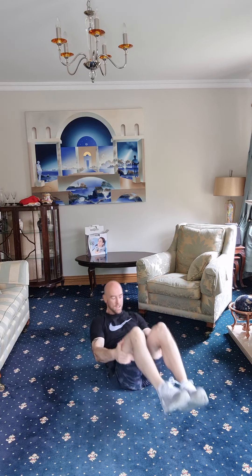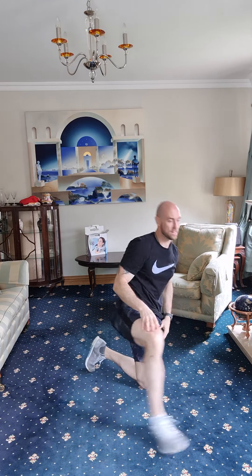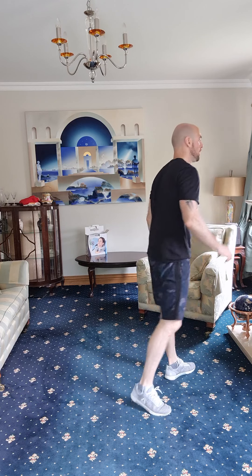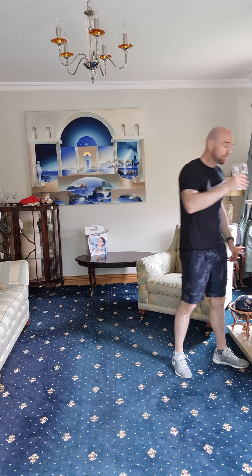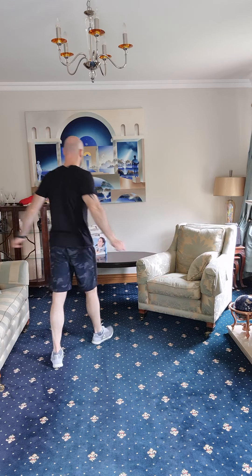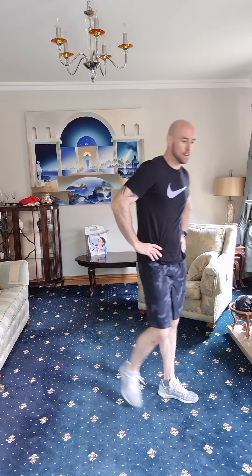Flew through that — no bother at all. Get a two-minute breather before we go to the next one. Get a drop of water in — two-minute breather and then the next part.